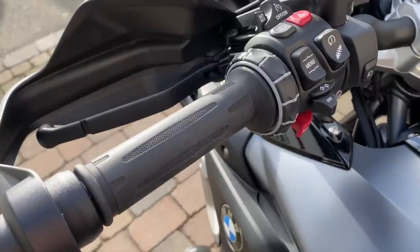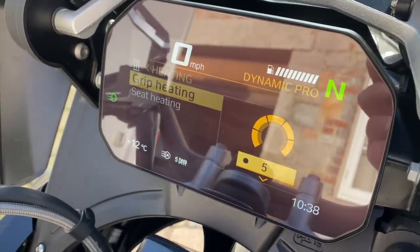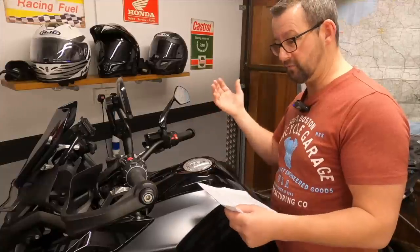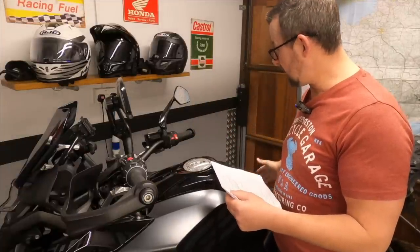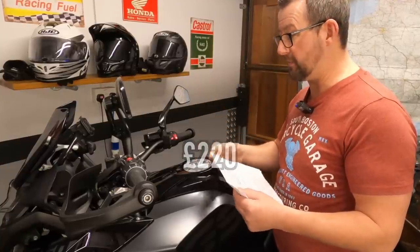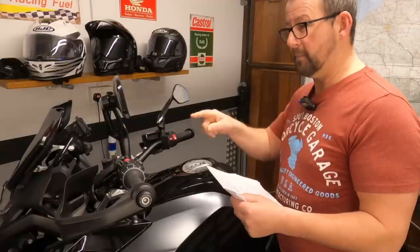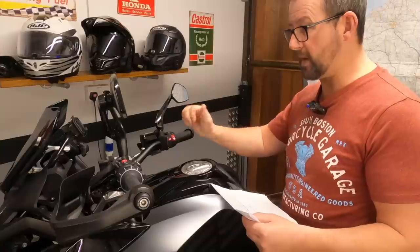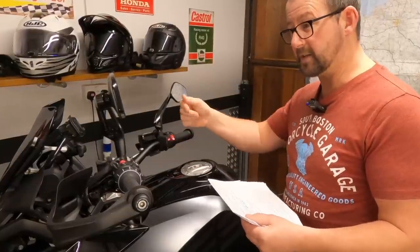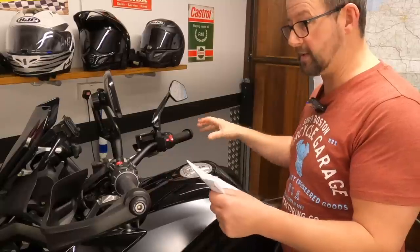The heated grips are really, really good - they get up to temperature very quickly, from level one up to level five being maximum. The only thing is no heat will come through unless the engine is running. For the heated rider and passenger seats, that's a £200 option and you can't retrofit those - they have to be done at the factory. The heated grips can be retrofitted but I think that's about 500 euros. I'll whack them to level five on cold mornings, then dial back to level two once the heat's in my gloves. The seats take about 15 to 20 minutes to come up to working temperature.